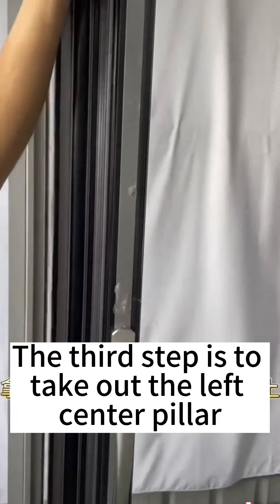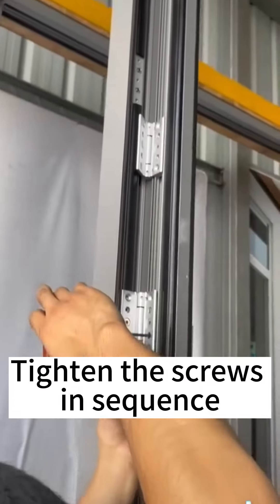Step 3: Take out the left center pillar and install it on the first door. Tighten the screws in sequence.